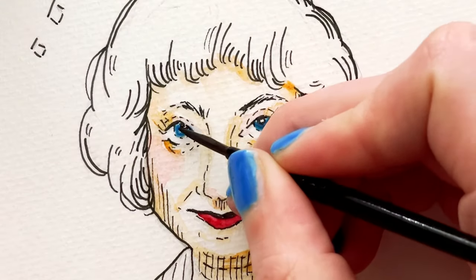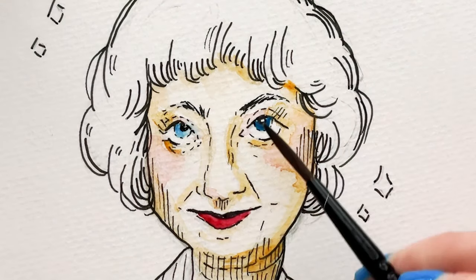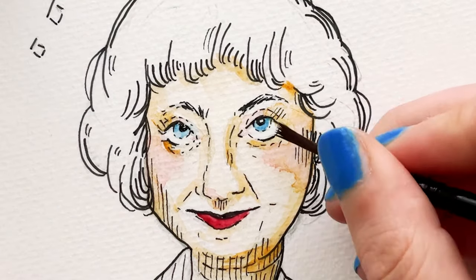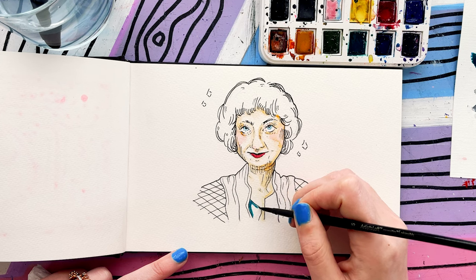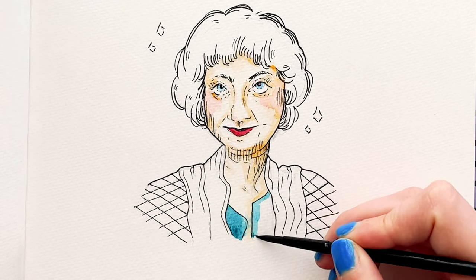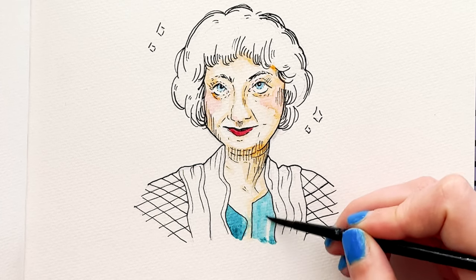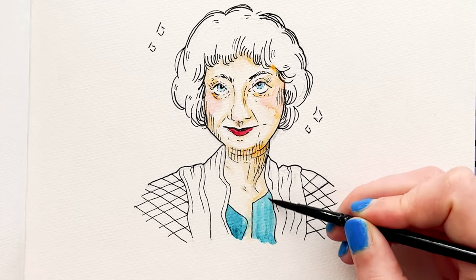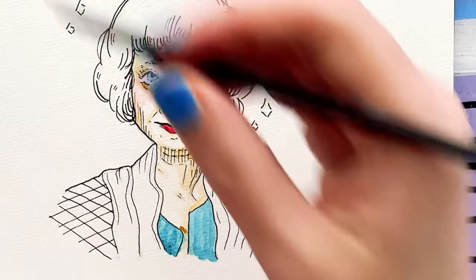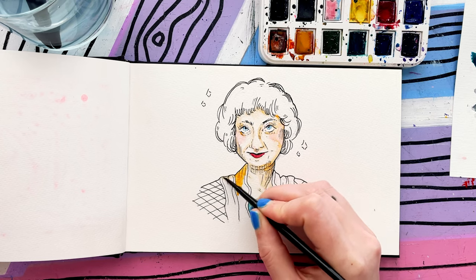I'm going to explain how I went through the process of putting each color down. I like to show my mistakes — that's the beautiful thing about watercolor: you can just soak it back up with the brush or get a paper towel. I must say, I love how confident Dorothy from the Golden Girls is — she really doesn't give a care about anyone or anything. I'm sad that the actress for that character is gone, but her character will live on.